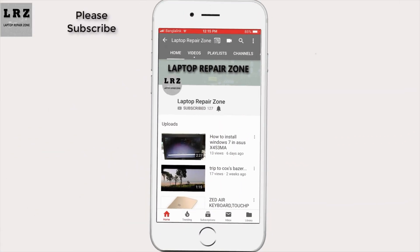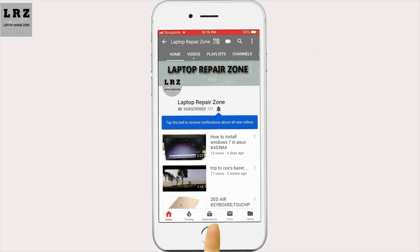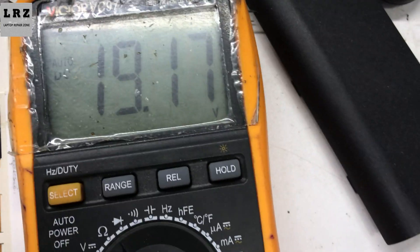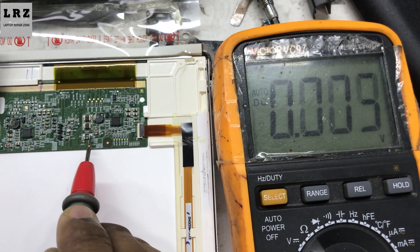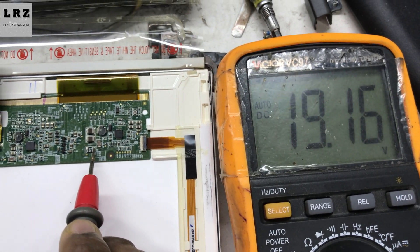Please subscribe. First I need to check 19 volt — okay, let's check the other side of this fuse. Okay, 19 volt is available here.